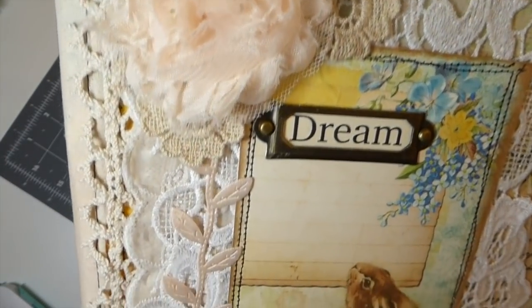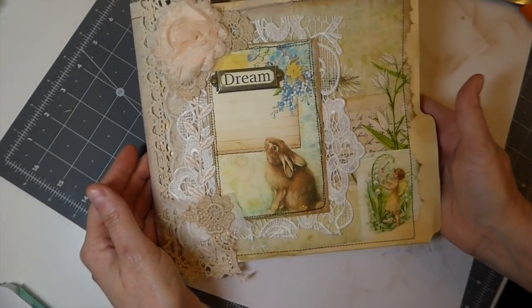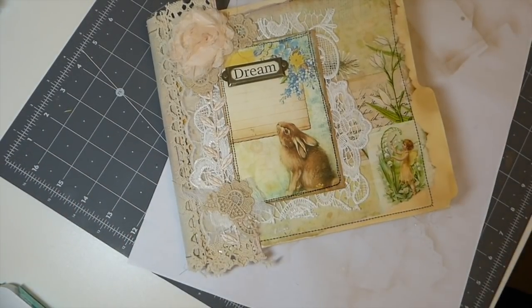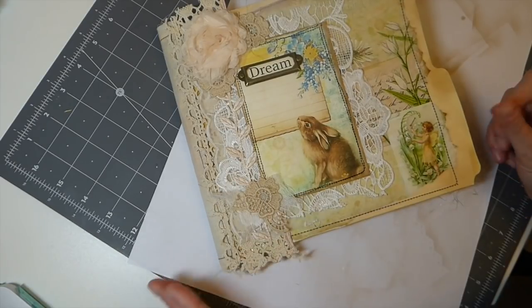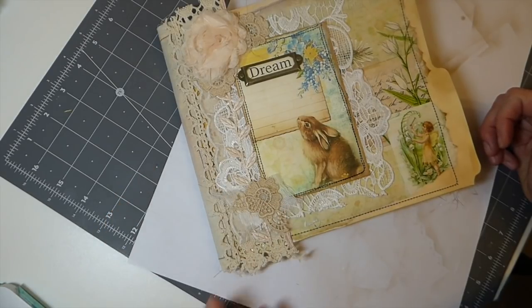Let's see if you guys can see up close there how it's come out. I'm very happy with that — it didn't take that long. You just gather up what you've got and start working it around until you get it to where you're happy with it. I always step away for a day and then look at things again and see if there's anything I feel it needs added to it.